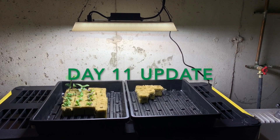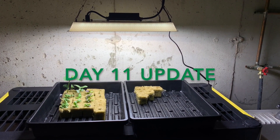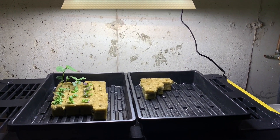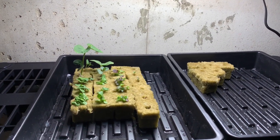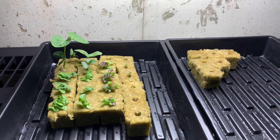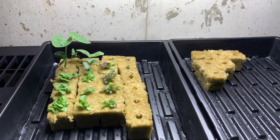We are day 11 from planting the seeds and it's so exciting that we are going to transplant my more mature seedlings into the Aero Spring today, but I wanted to give a close-up of what has happened so far and how these are progressing.